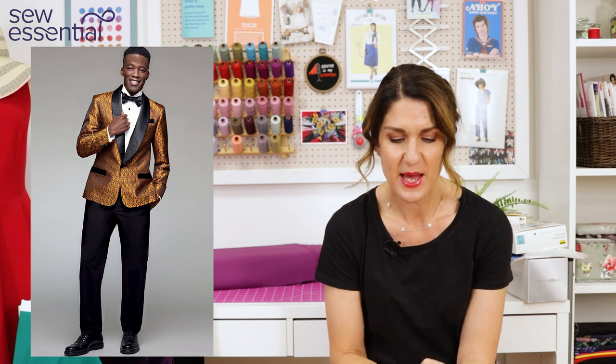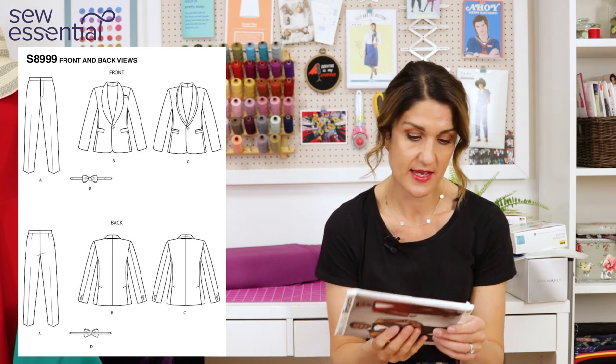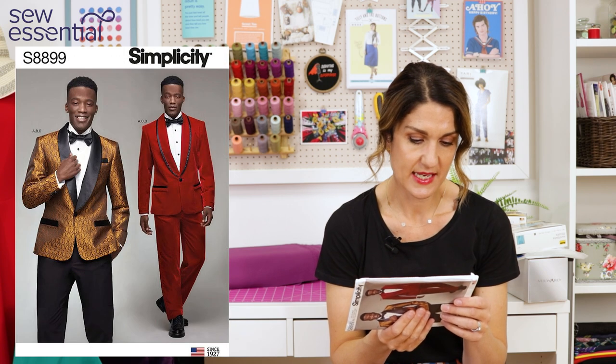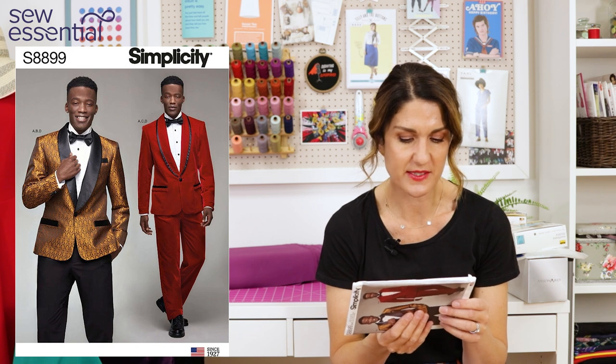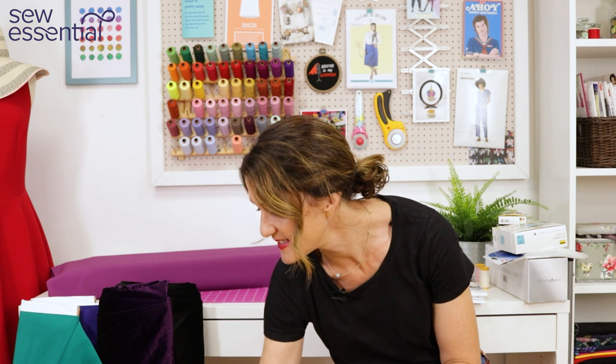The pattern I thought you could use to create something similar is Simplicity 8899 - a classic tuxedo jacket with great styling on the packet and great use of different fabrics. The recommended fabrics are crepes, suiting fabrics, and satins. We have the heavier duchess satin and also prestige crepe, which is a lighter weight option. If you're going to the trouble of making a tuxedo jacket like this, you may well want to buy specific suiting fabric and go really high end with it.